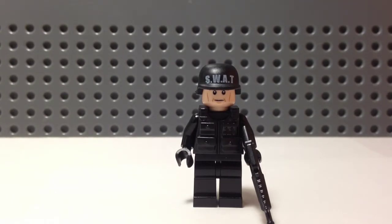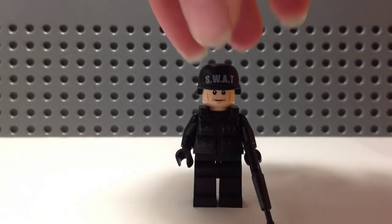So here you have a BrickForge SWAT helmet, a flesh head from — I believe — Star Wars, then just a black torso and black legs. The black torso actually isn't all black — I had to modify it. Not really modify it; it's just backwards. It's just a police torso.